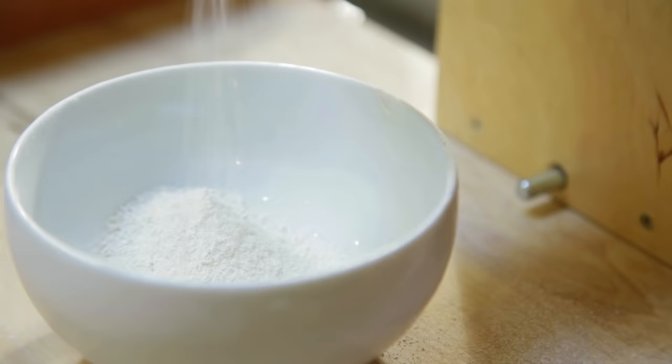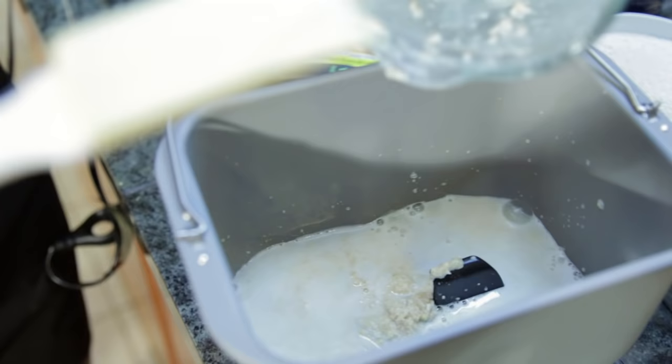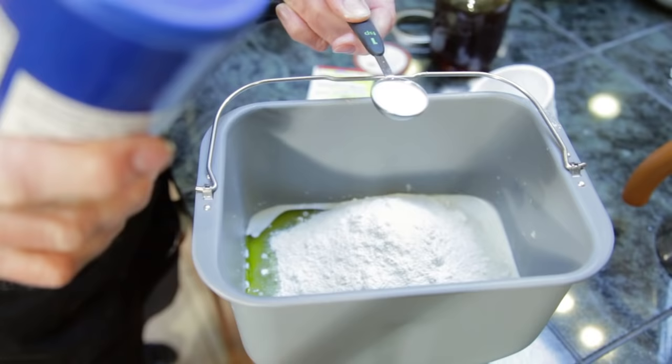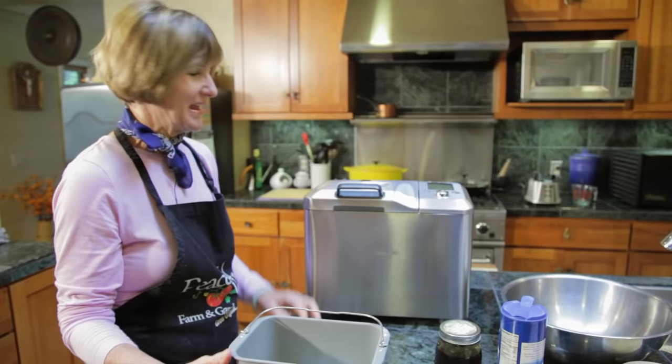Remove the bread pan from your Breville bread maker and install the paddle in the upright position. Put the ingredients in the bread pan in this order: first, your water sprouted grain puree, 1 1/4 cup of honey, 1/4 cup of olive oil, 2 cups of sprouted wheat flour, 1 1/2 teaspoon of salt, and then your active dry yeast.